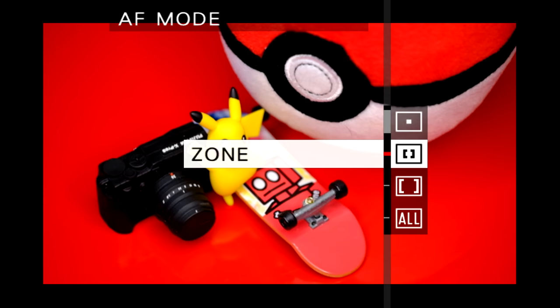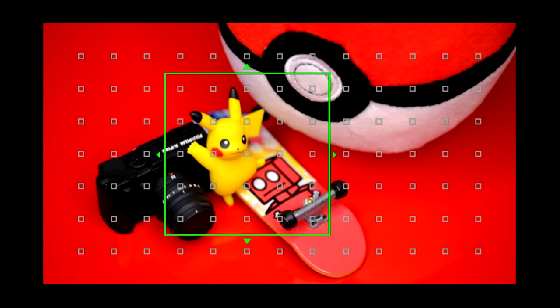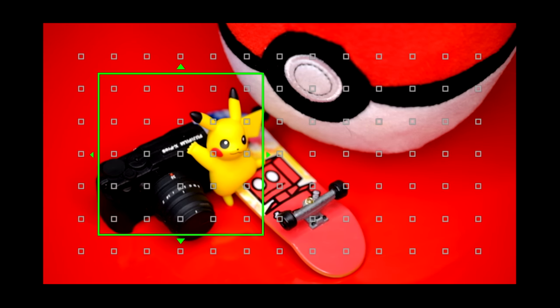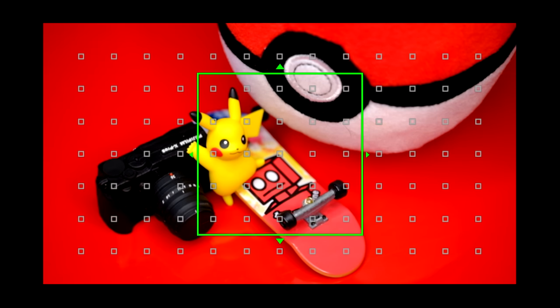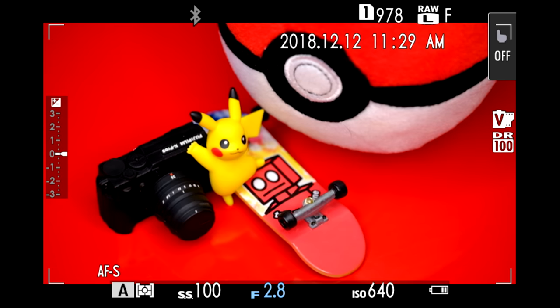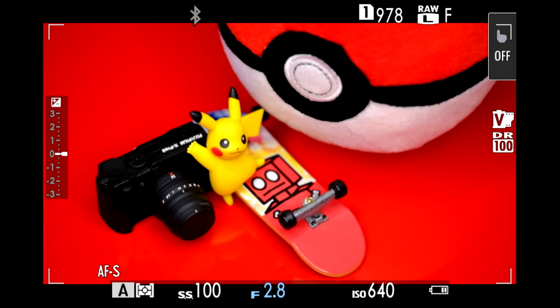Let's look at the other options. In zone focus, pushing in on the joystick gives a choice of three different-sized autofocus areas, and I can move that area anywhere within the frame. The camera will automatically decide where within that green square to place the autofocus. Pushing up on the d-pad again selects wide tracking, which uses the entire canvas area and lets the camera determine the best autofocus point.